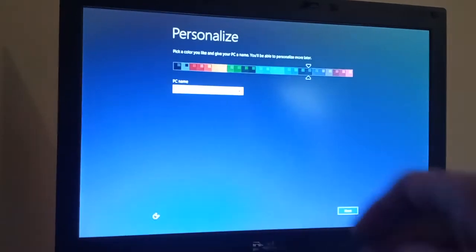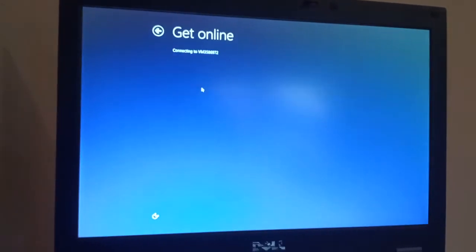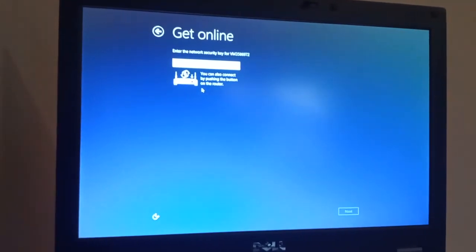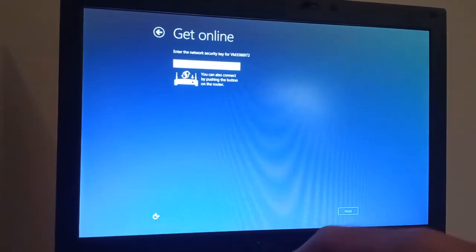I'm just going to give it a quick name and then move along. Okay, I'll quickly connect it to my network.